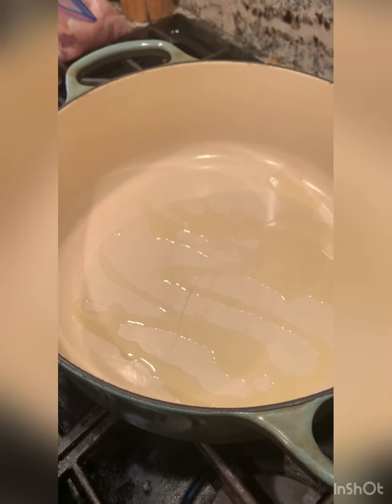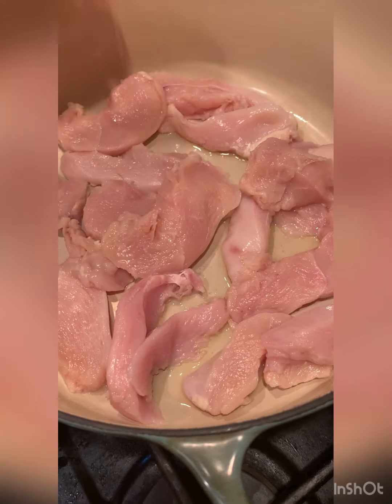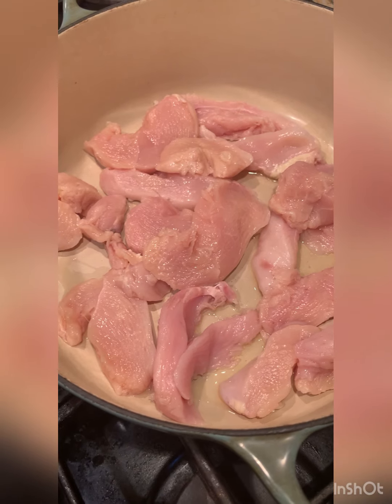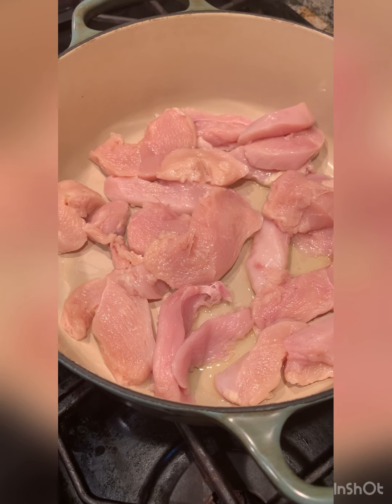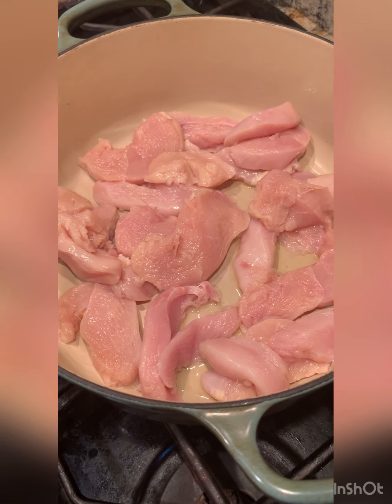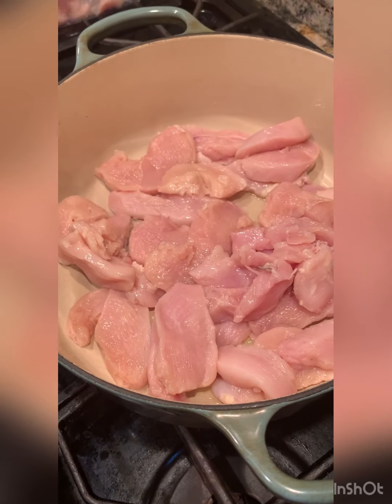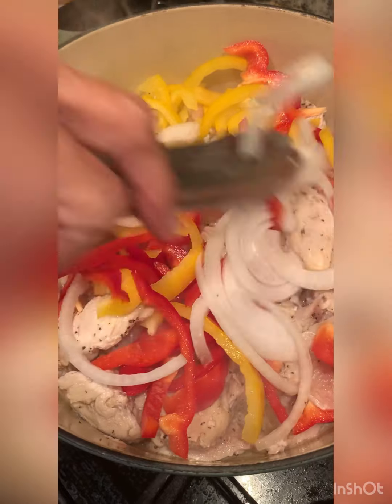Dutch oven. I'm heating a little bit of olive oil. This right here was just chicken breast that was sliced up into nugget-sized bits. We're just going to sauté it. It's almost cooked, but not all the way.